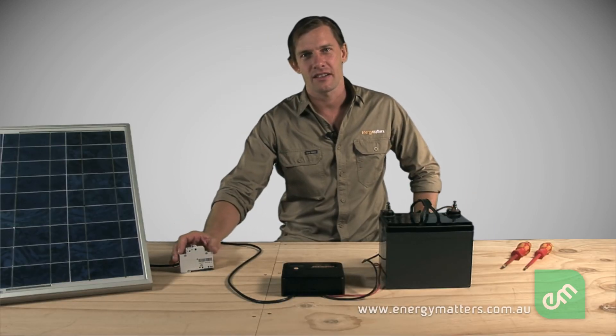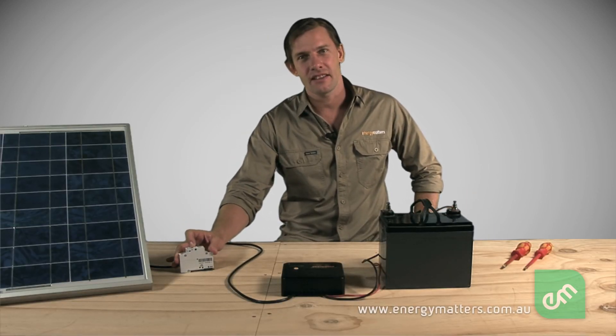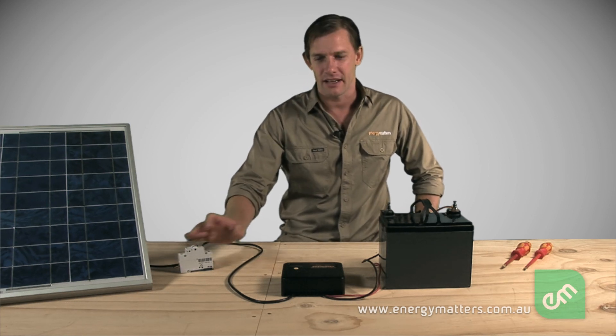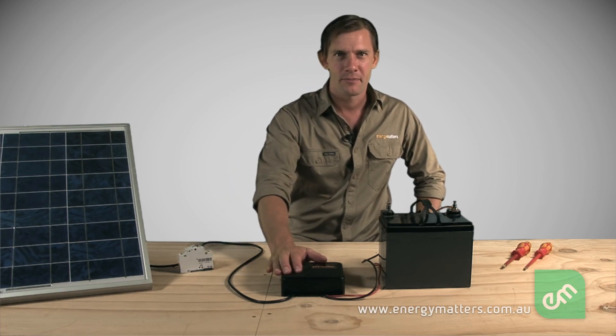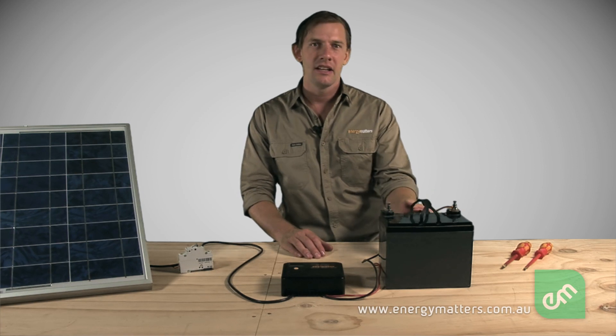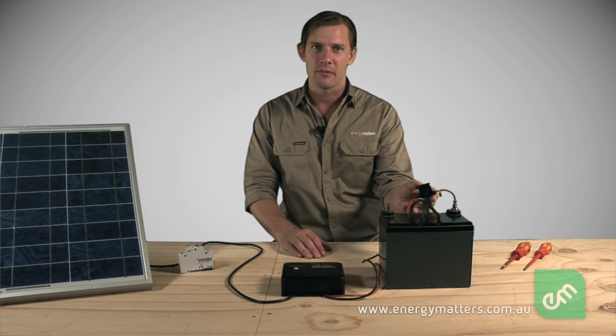When installing the regulator, it's always a good idea to have a fuse or switch on the solar connection. This allows easy shutdown of the solar array, thus preventing shorting and sparks if the regulator is removed or worked on. Additionally, it is of critical importance that the cable leading from the regulator to the battery is fused at a point close to the battery. This will prevent potential fires and burns in the case of an accidental short circuit.